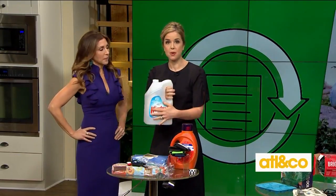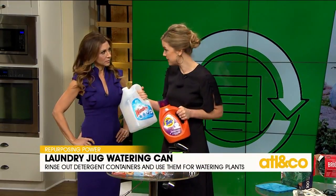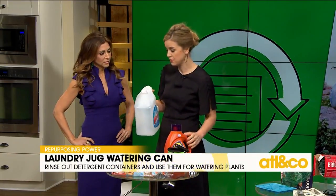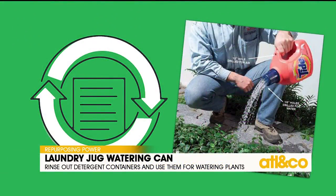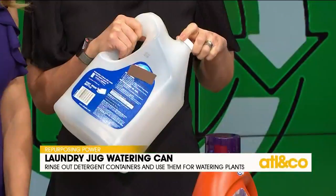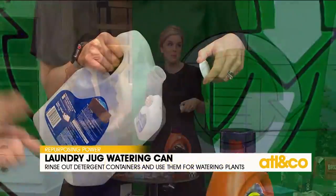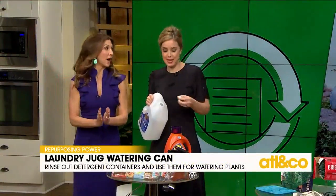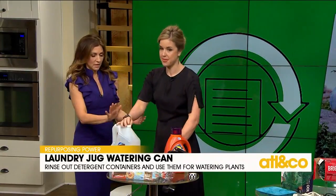Don't throw away your heavy-duty laundry and cleaning supply containers — they can be reused. Just fill them up with water and use them to water your plants. The article said to drill holes in the top, but just take the lid off and fill it with water. No need for a drill — Kara likes to simplify.